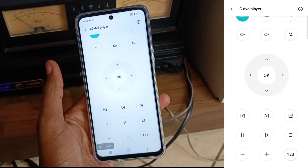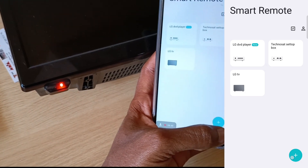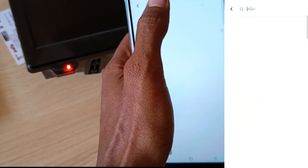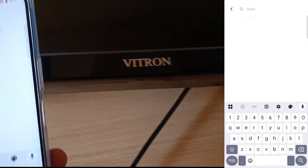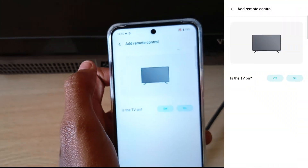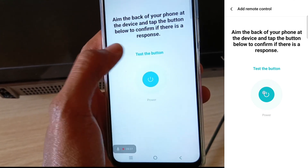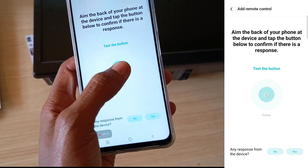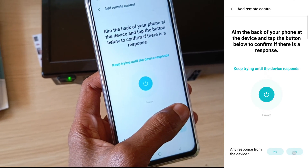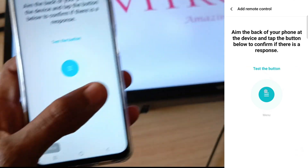Finally, let me try my Vitron TV — right now it's on standby. I select the plus button, add TV, then search for the brand, which is Vitron. We have it listed. The TV is off, so we test the button — nothing is working, so I select no and keep trying. There we have it, the TV is on and I just need to confirm yes.